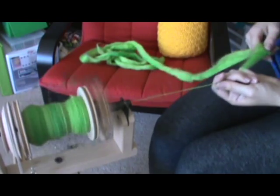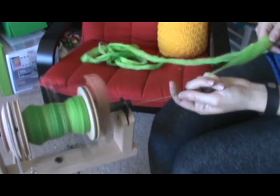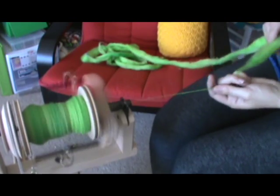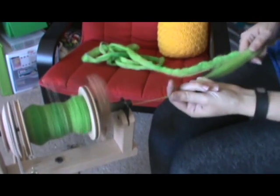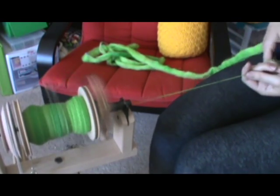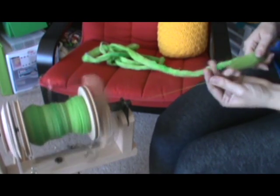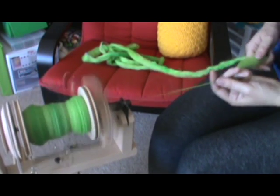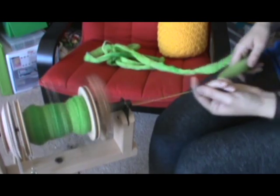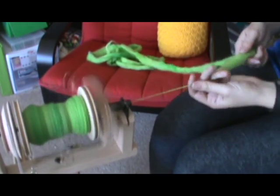I'm self-taught on my spinning wheel. I purchased it almost two months ago and sat down and spun my way through a couple pounds of fiber basically every day over the last two months. I haven't had the opportunity yet to learn my fiber drafting and hand positioning from someone who's a more practiced spinner, and because of that — I think at least compared to what I've seen from other spinners on YouTube — I hold my fiber a little bit differently when I'm drafting and spinning.